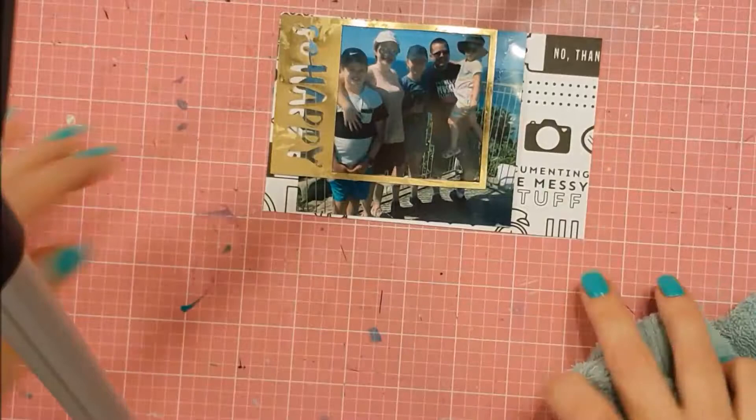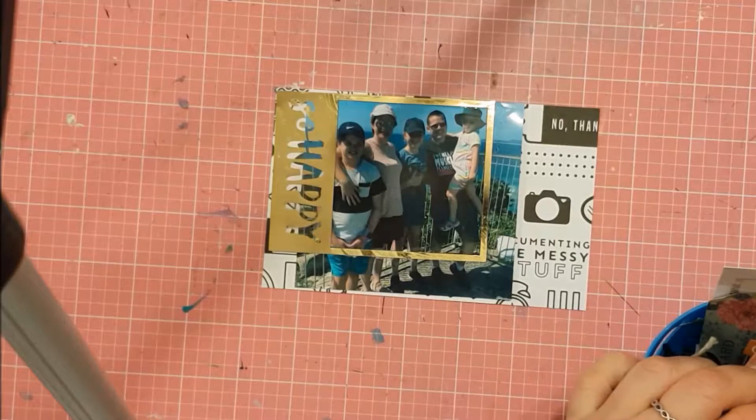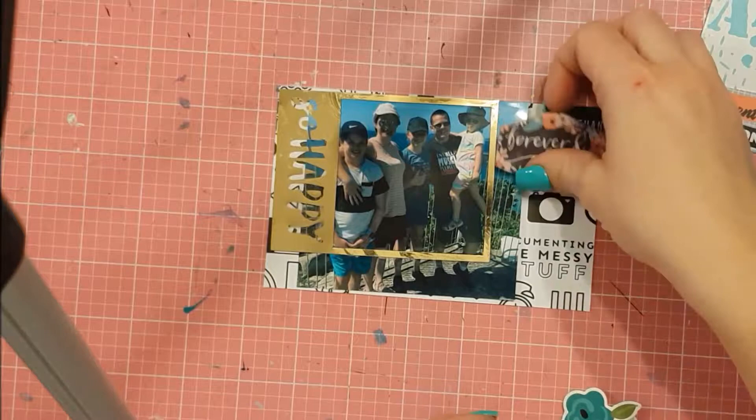I realised I hadn't done it — it was on my to-do scrappy list. So I just tied it all together doing a bit of a mixed media, arty kind of thing. I'm not sure why I decided to use what I did — I kind of thought it needed something, and I sort of played around with some ephemera pieces.